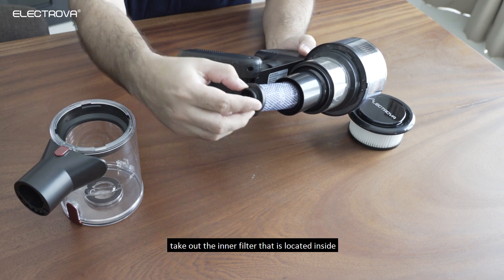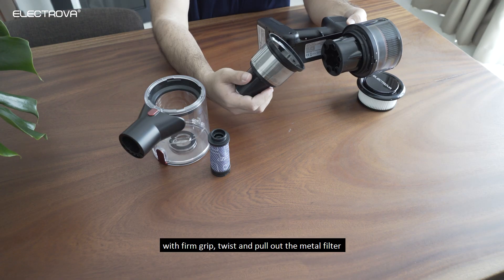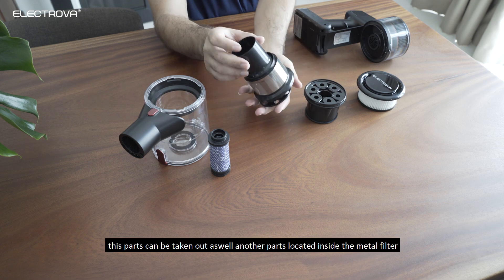Take out the inner filter that is located inside. With a firm grip, twist and pull out the metal filter. These parts can be taken out as well — another part is located inside the metal filter.